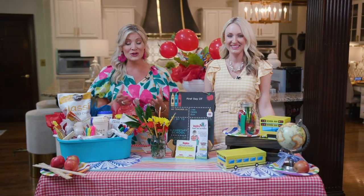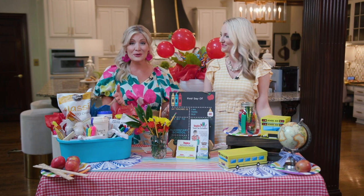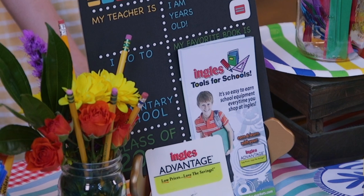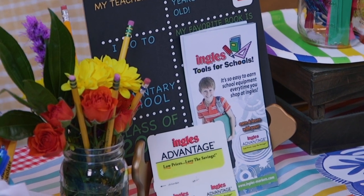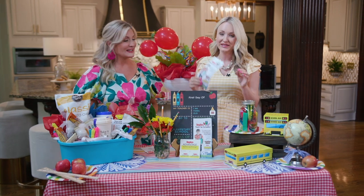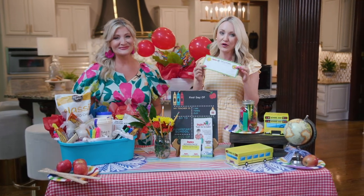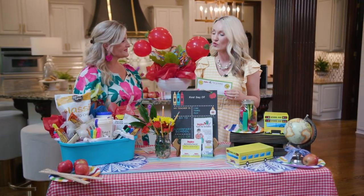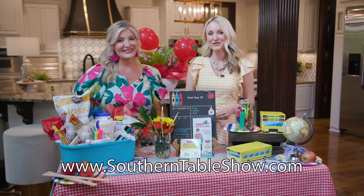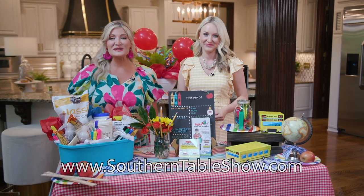Speaking of supplies, you can help your child's school earn supplies, cash, and even new equipment by signing up for the Ingles Tools for Schools program. It has given more than 18 million dollars to schools in the region over the past 20 years. You simply link your Advantage Card to the program and the school of your choice — you can sign up in store or online at ingles-markets.com. Find those stories and more by heading to our website southerntableshow.com, and remember, there's always a place for you at the Southern Table, presented by Ingles.